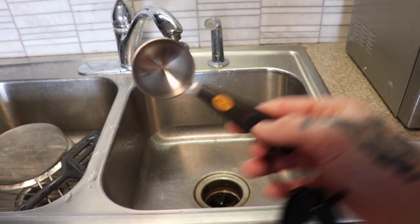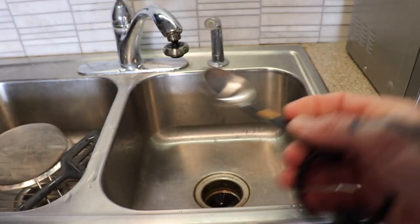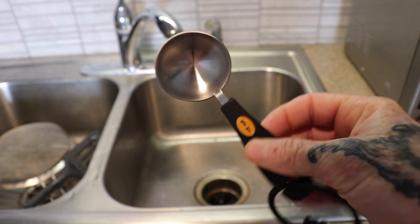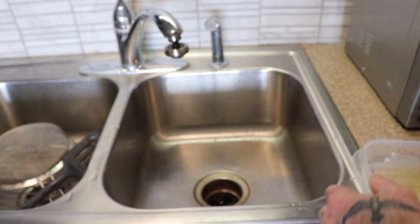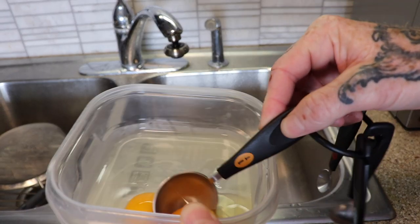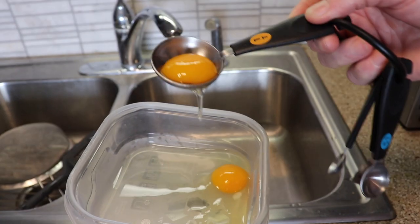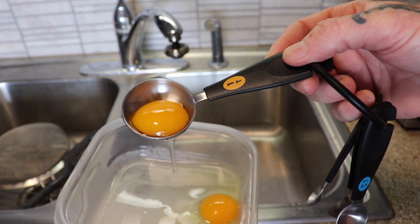Method number five involves a little trick with a tablespoon measuring device. It's the perfect size to do this. So you've got your yolks — and it's just that's just too easy. Liquid gold, ready to be eaten.